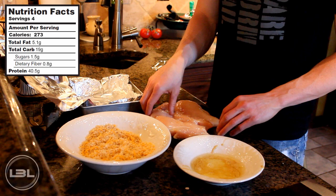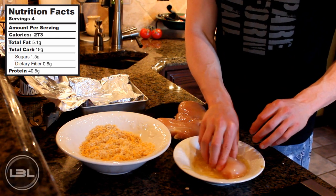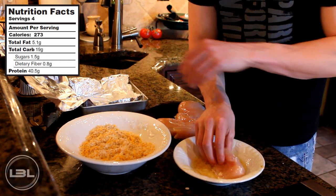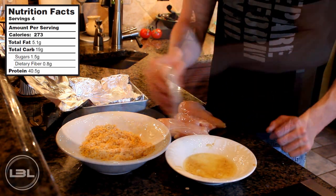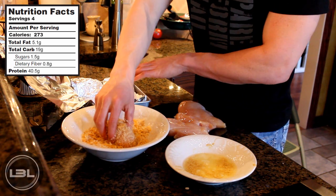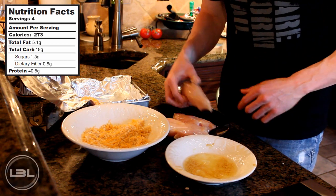Now we're going to bread the chicken. Take one of the chicken breasts and set it in the egg white. Really make sure you cover it with the egg white so our breadcrumbs will stick. Then from the egg white, take that right over into our breading mixture. From the breading, put that right into the pan with some aluminum foil on it. Then just repeat the process for the remaining three chicken breasts.